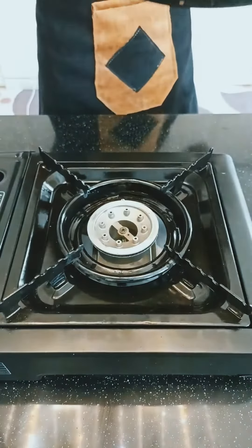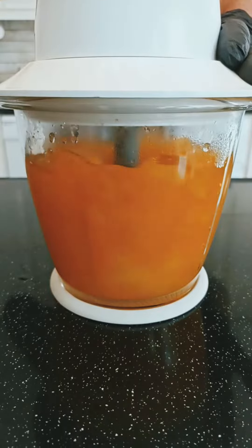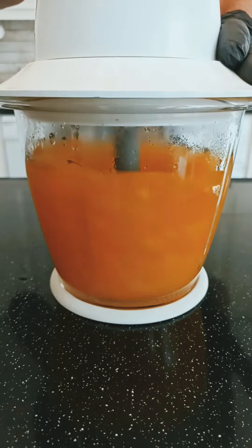After 15 minutes, mix it after it cools down. Enjoy!